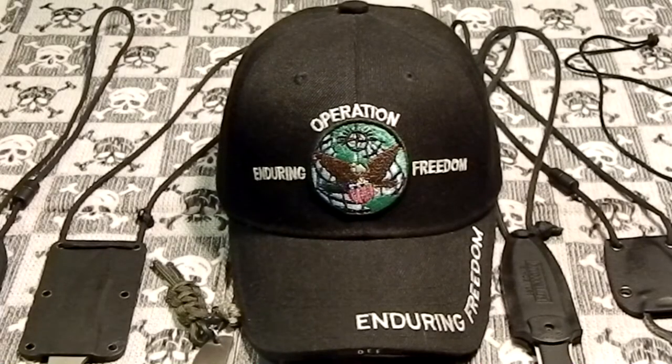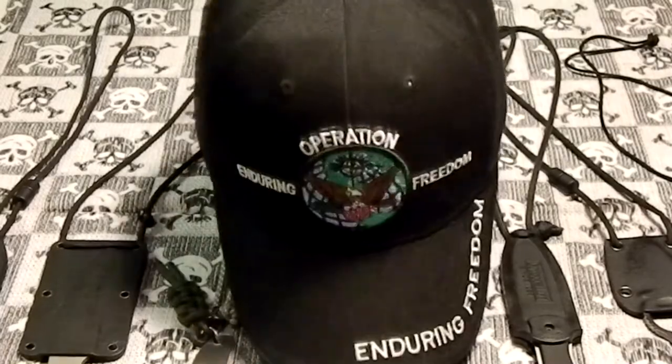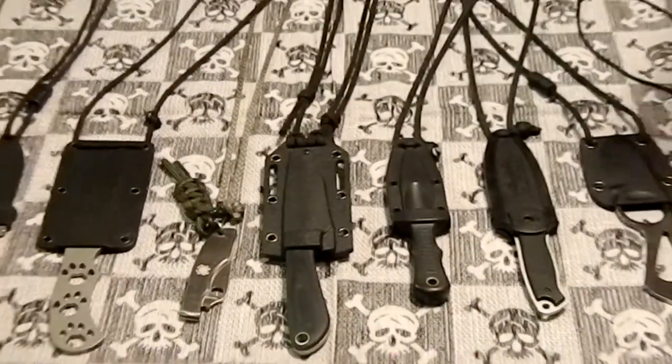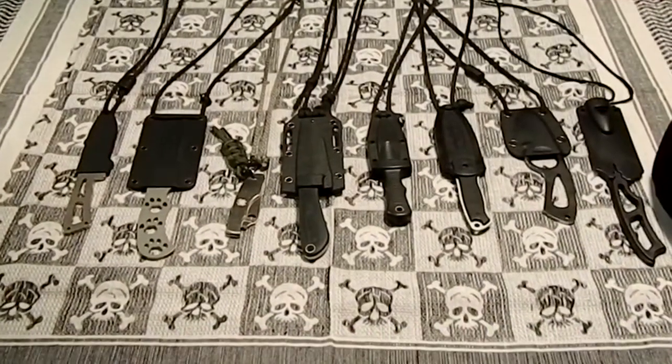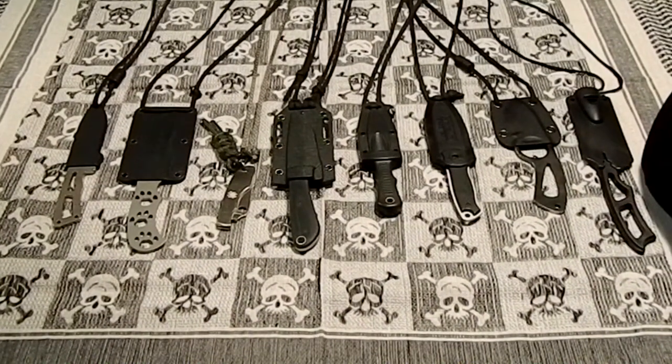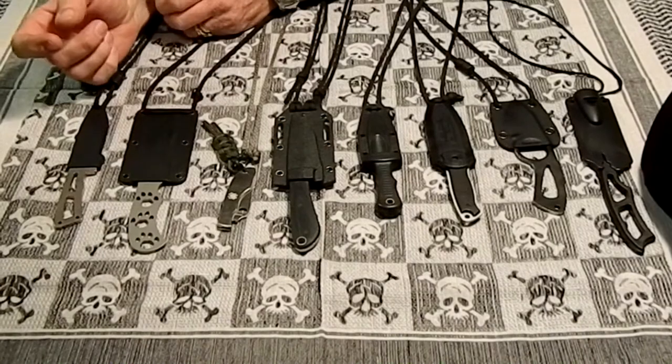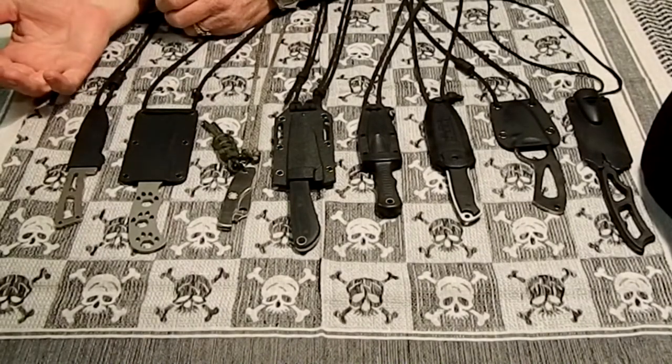Hey YouTube, RPU Maddo here. I've got a video for you. This is going to be on my neck knife collection. A couple people asked me to do this video, and I really like wearing neck knives, so I thought I'd do a video to show you what I got and why I like neck knives.